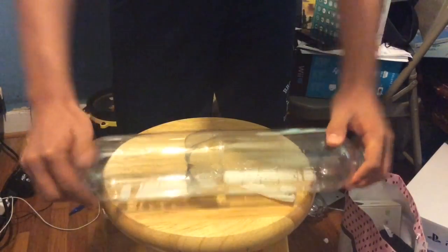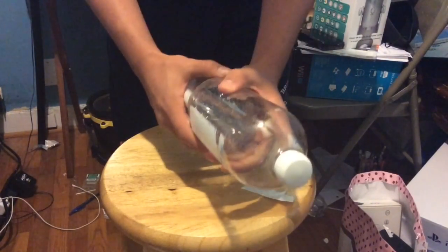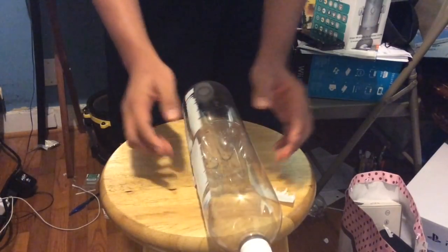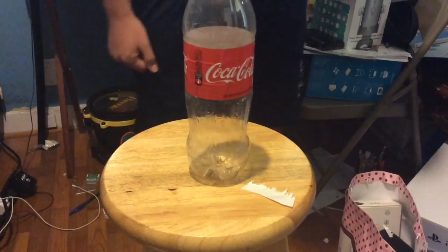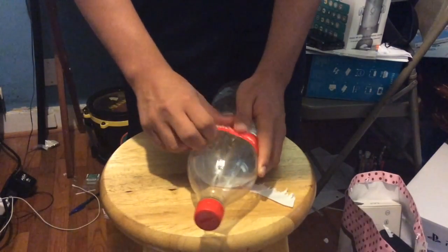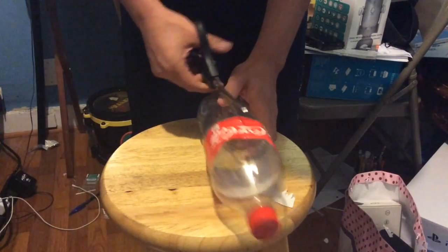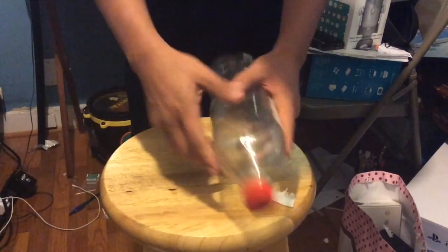This is part one of the rocket. After we are done with this we will start duct taping, but we are not ready yet — it is not done. So let's get started with the other bottle. Second — I mean, third bottle. Third bottle is this Coke bottle.